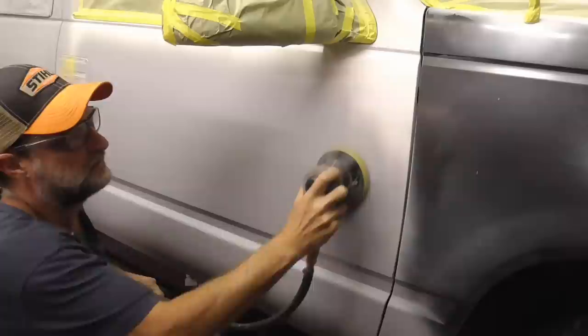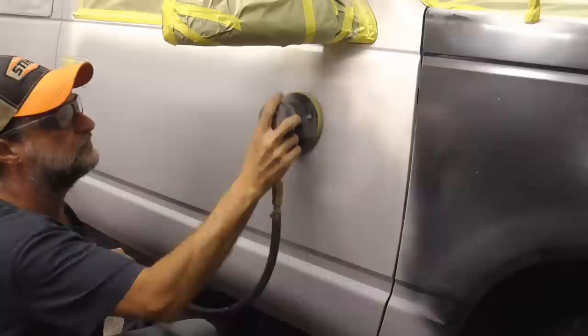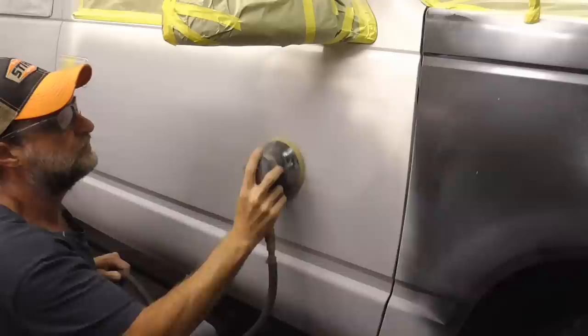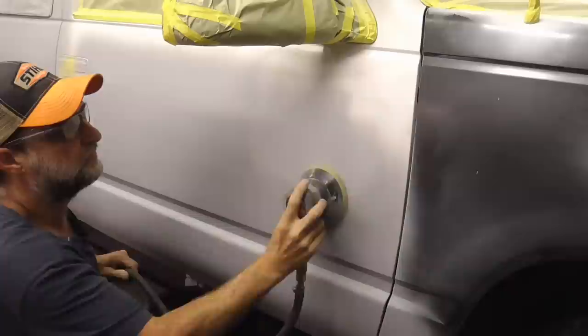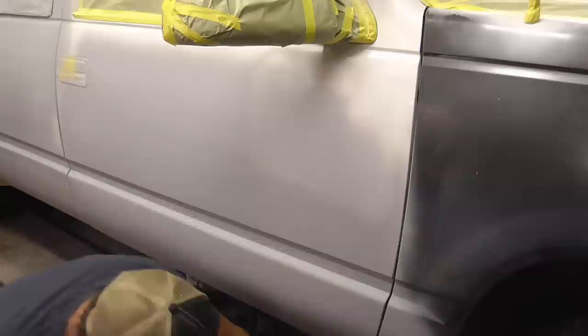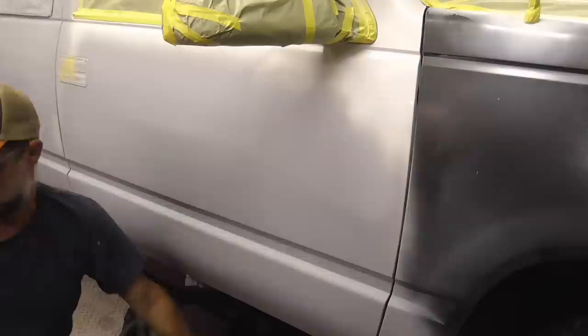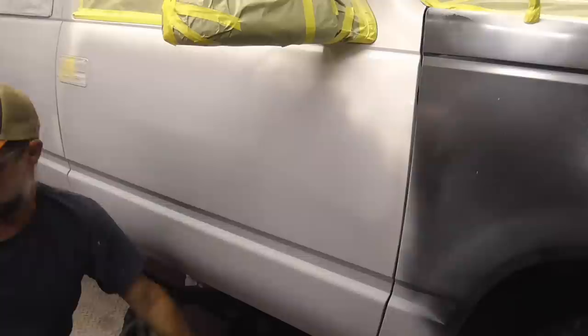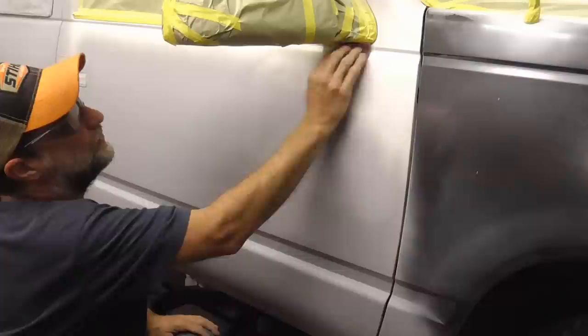We're just going to concentrate on this little area. We're going to keep the DA flat — real flat — and stay away from the edges. That little section would be done. Now we would clean up the edges with a little bit of hand sandpaper, up in the contours. Anything we couldn't get with the hand sandpaper, we'd use a scuff pad and get up real nice and tight near the tape.